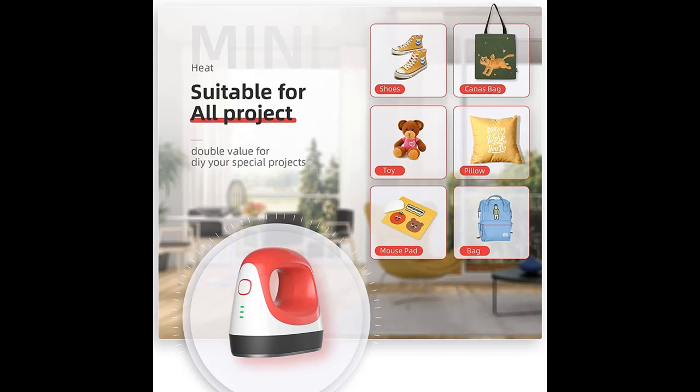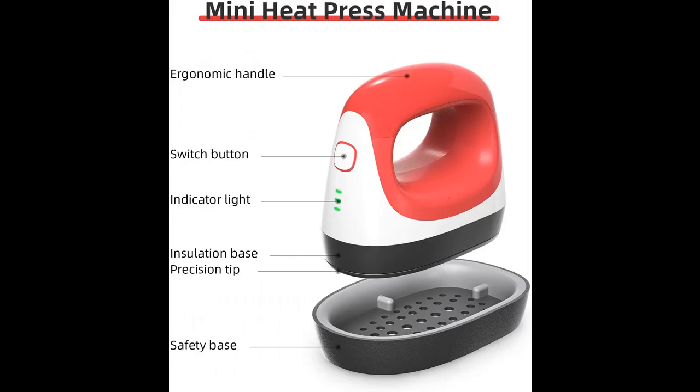Why choose the FMK Heat Press? Here are some reasons why you should choose the 4.5 x 2.6-inch heat press machine, including highlighted features and an overview summary.